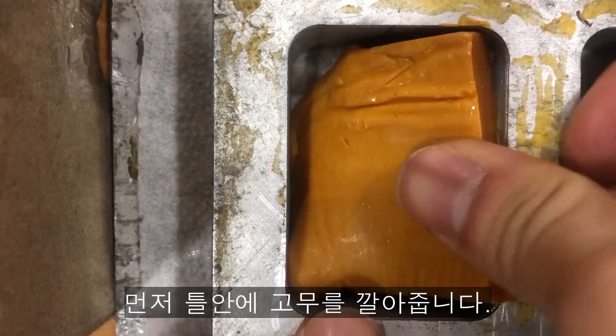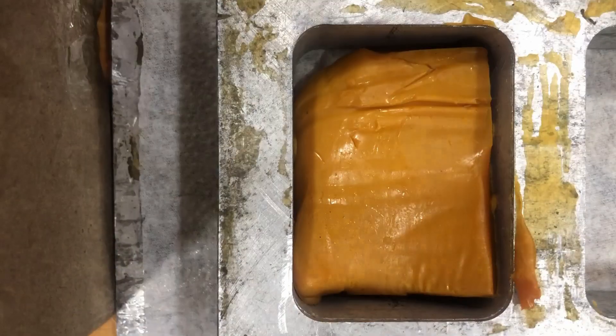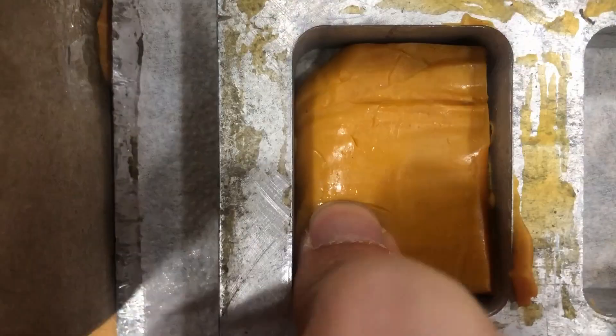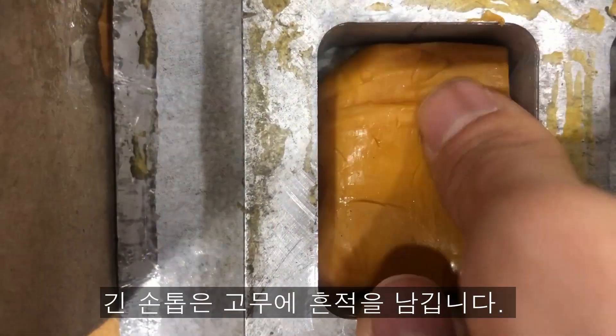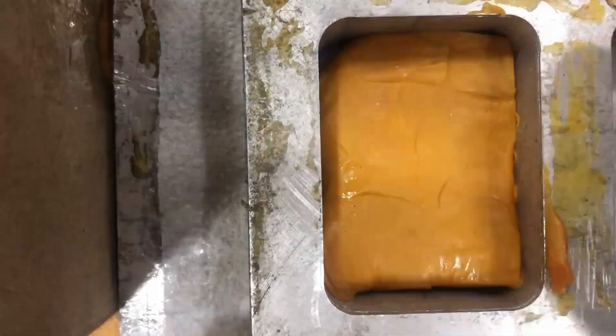First, lay the rubber on the floor very flat. It is recommended that the usual nails are very neat. Otherwise, there will be nail marks on the rubber.